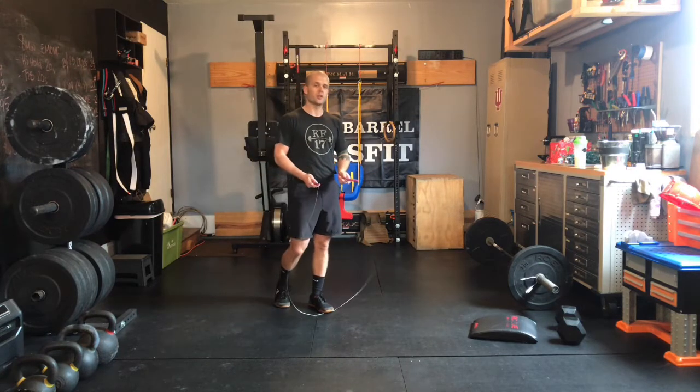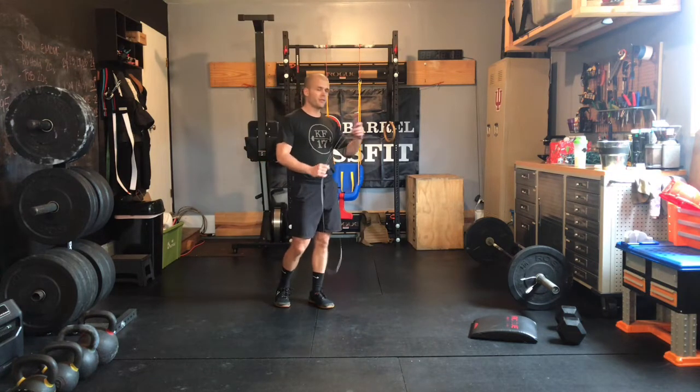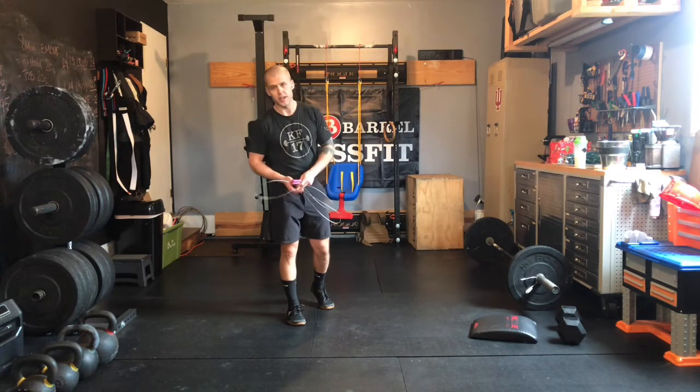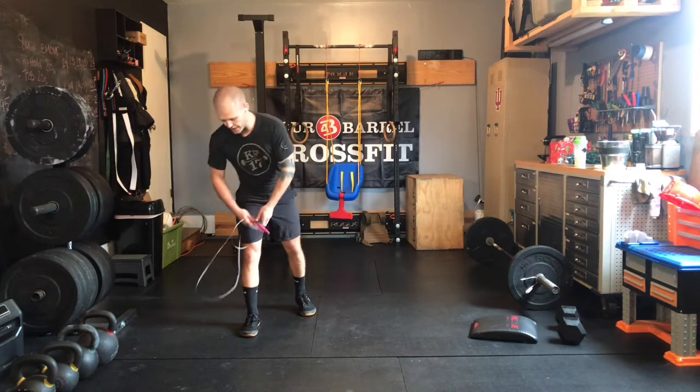If you're going singles today, do two singles for every double-under. This is one of those workouts where you're going to get fatigued and lose your rhythm. So if you break that rope, no big deal — step through, take a breath, get right back into it. Don't get frustrated on that jump rope today.